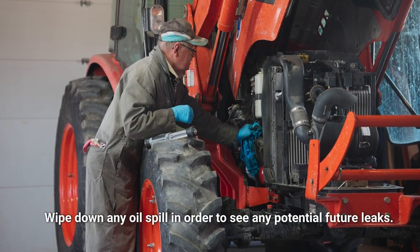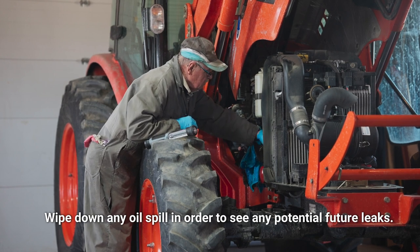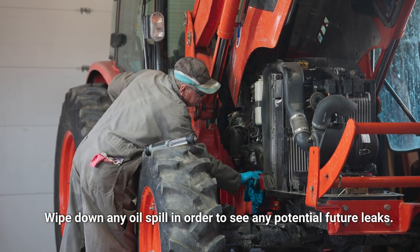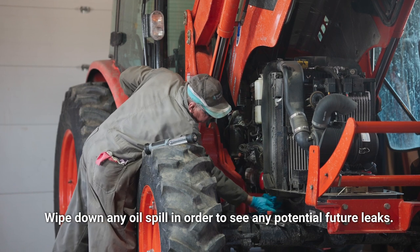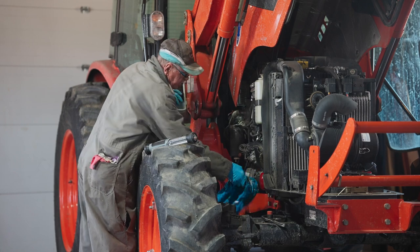Wherever you see there was a spot that was drained or oil on it, you should wipe it clean to make sure that when you start it up there are going to be no leaks.